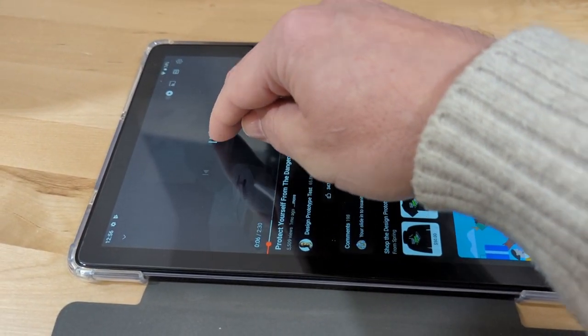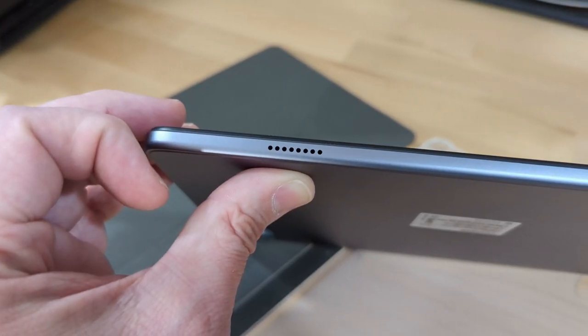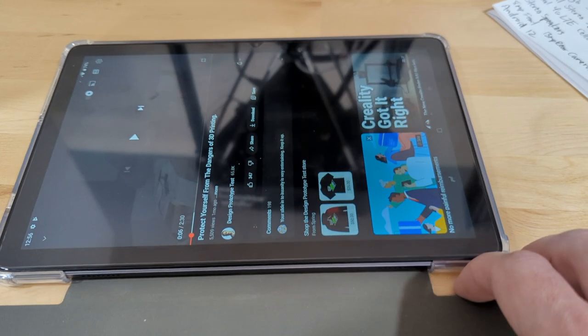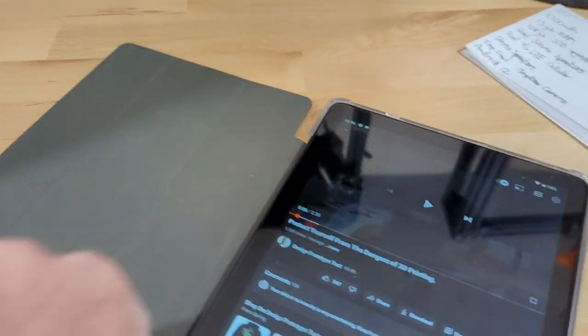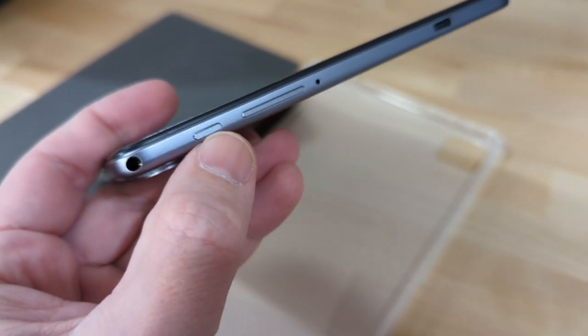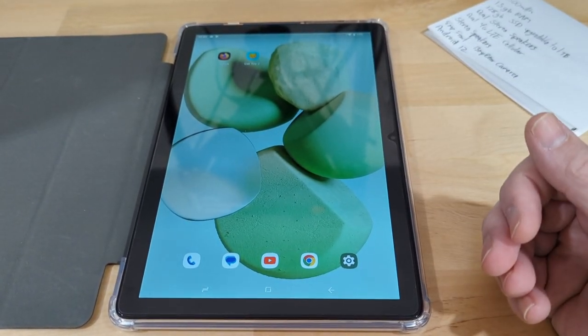There are two speakers — one here and one there — that give you some nice stereo sound coming out the bottom or top depending on how you have the tablet situated. The power button is right here and the volume control is just above that.